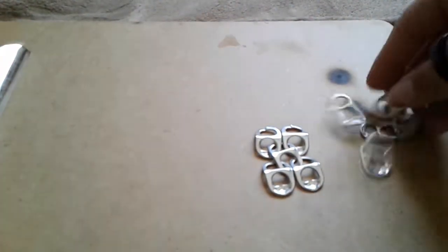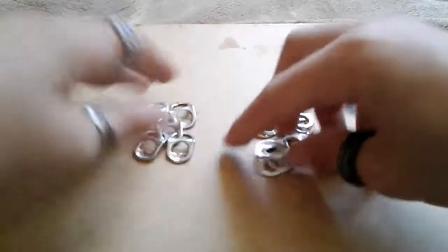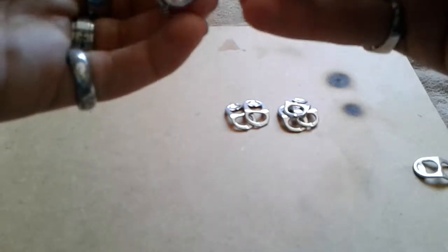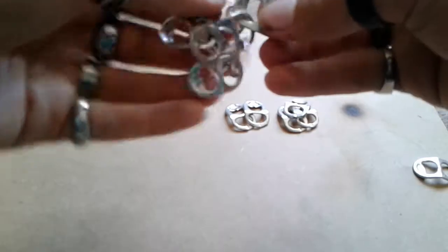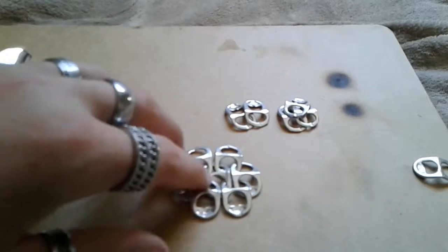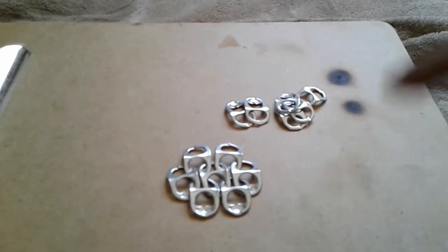So I'm going to finish off these few — cutting them. I'll be right back. Okay, now I have these cut. Just keep adding them. This doesn't really take too long — it can depending on how good you are with your hands. Just keep doing that. I have made a few panels of them; I have three right here. I'll show you that in a little bit.